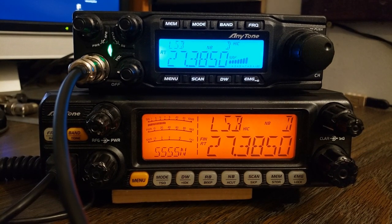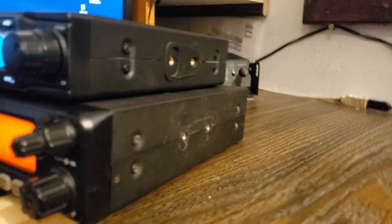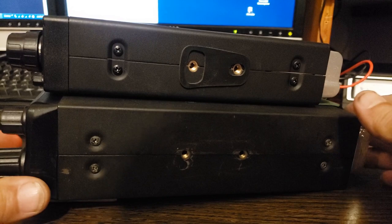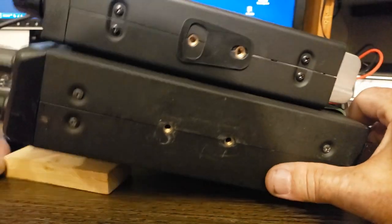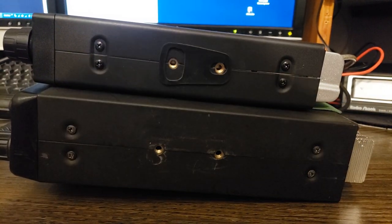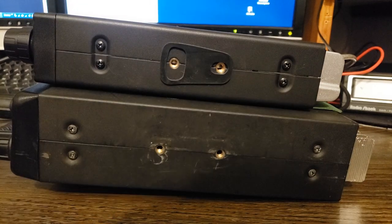I guess that's about it. I don't really know of any other differences to show you. The depth on the radios isn't much different. As you can see, the quad 6 isn't as deep. They both have the heat sinks on the back.